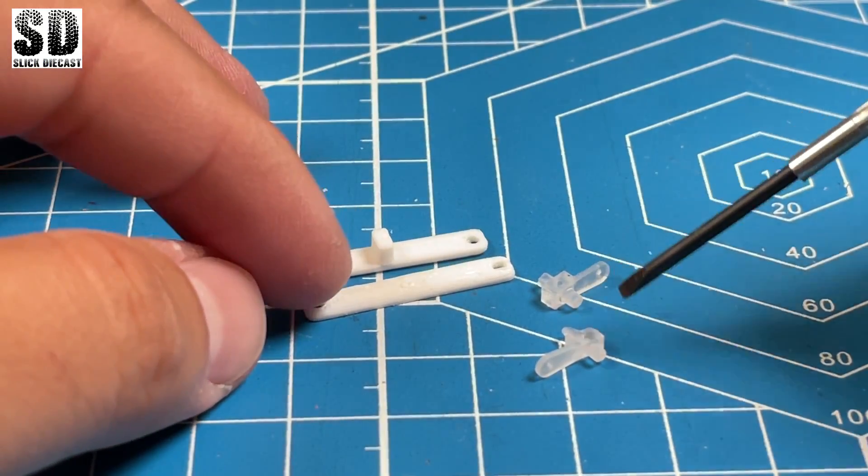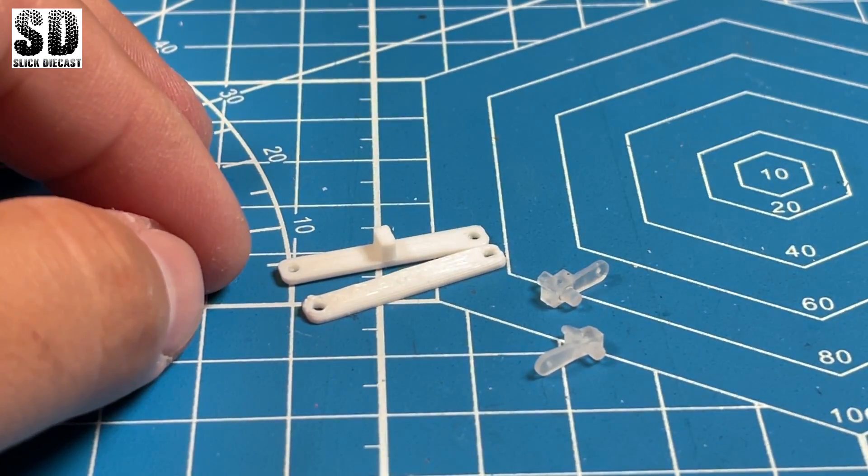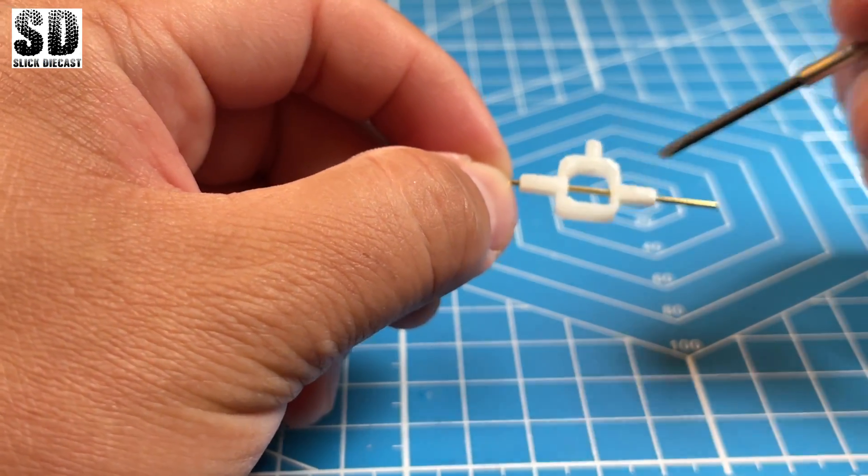These here are my steering knuckles and my front cross members for my steering mechanism. And here is basically my rear differential where my beveled gears were set.